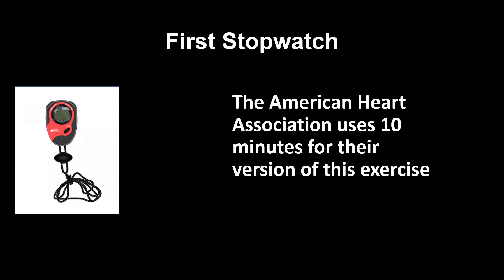The American Heart Association uses 10 minutes for their version of this exercise, but others have found that 8 minutes can be just as effective if you find yourself short on time.